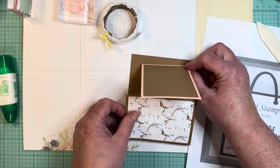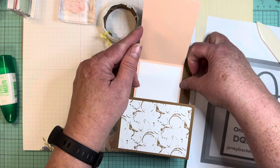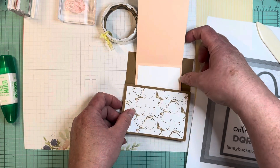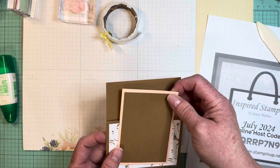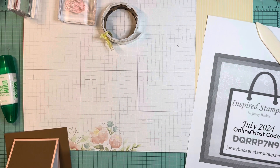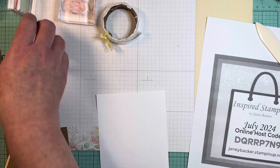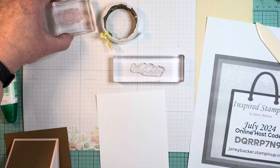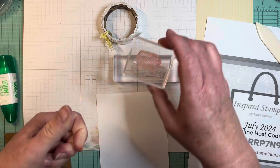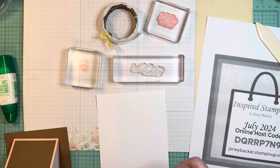So this is going to go together like this — it opens, pops open. Now we're going to do some stamping. Going to use these sentiments: 'Hello there,' 'You're the best part of my day,' and I have the little coffee beans mounted as well.